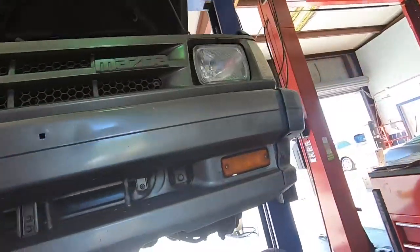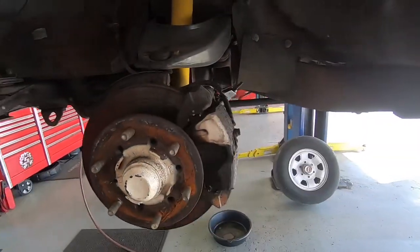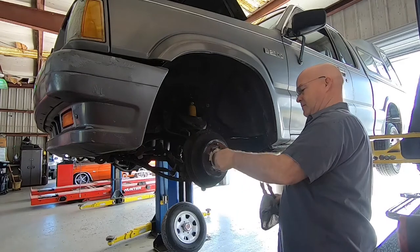I'll start off with this Mazda B2200, showing you the brake rotors and the calipers are leaking fluid real bad. So we're going to turn the rotors, repack all the bearings, new brake pads and calipers.